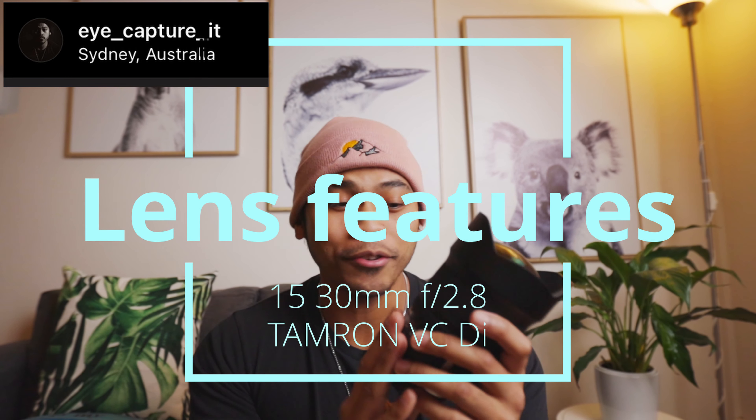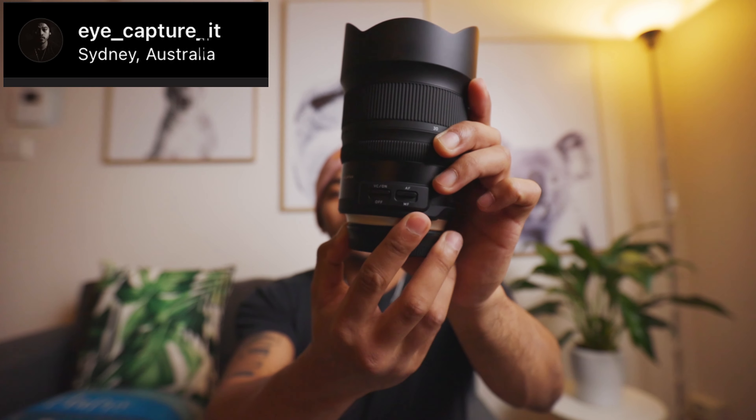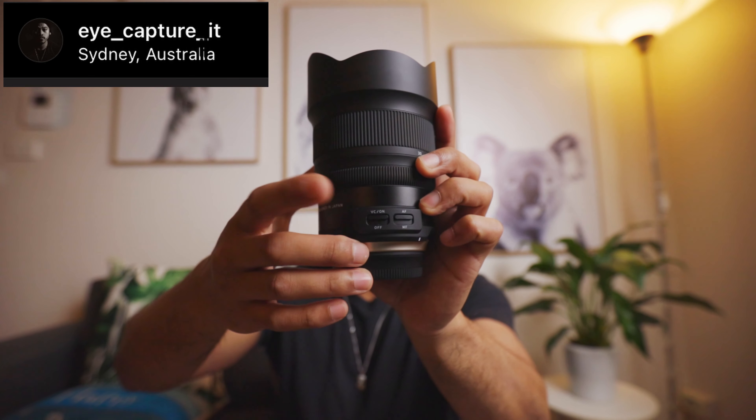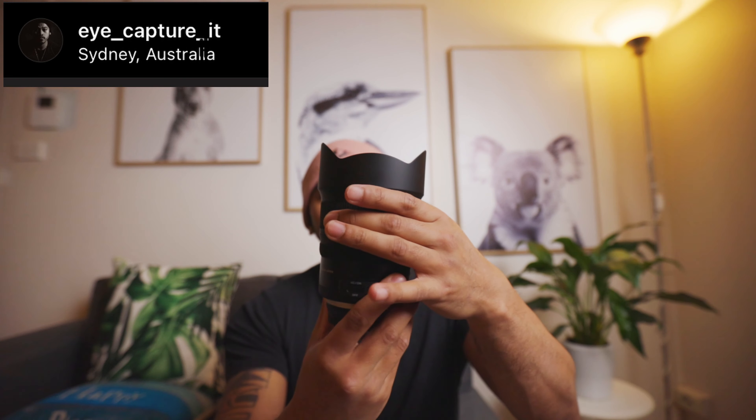Let's talk about the lens features. First, you have your autofocus and manual focus switch, then you've got your VC — Vibration Control — which is their image stabilizer, and you can turn that on and off. In the middle is your focus ring, and at the top is your zoom ring.